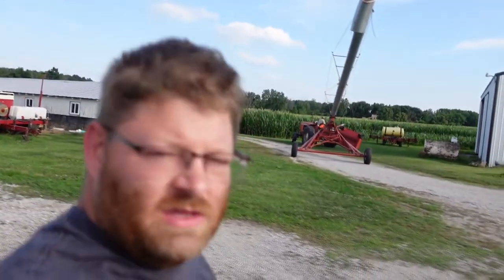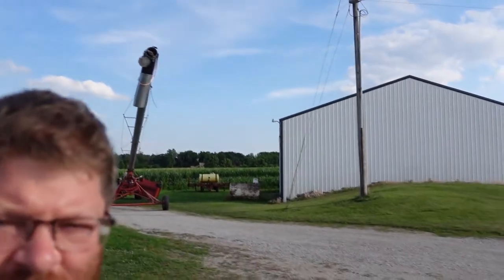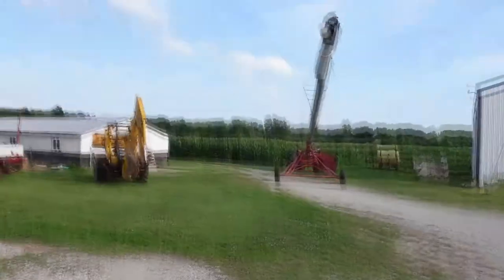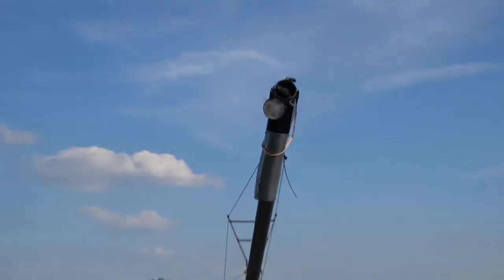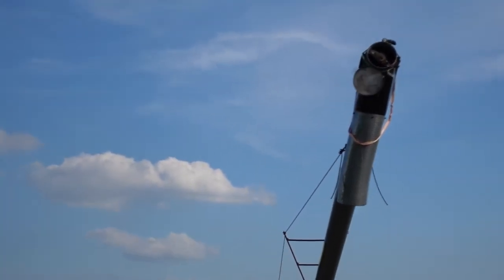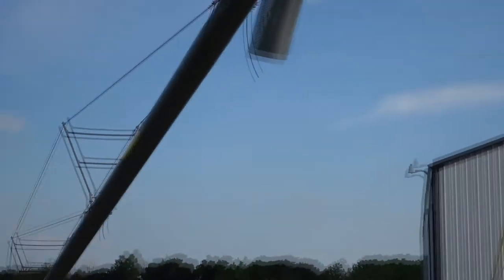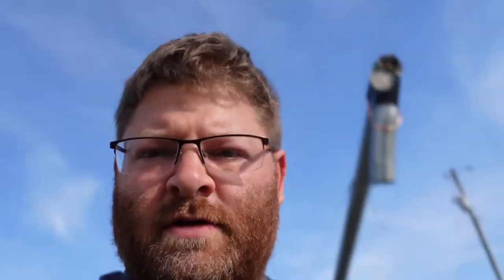He wants to work on that cap right there. I don't know if you can see that. That is not supposed to be falling off and it's not supposed to be at that angle. So we're going to work on trying to get a little bit of that put back together.